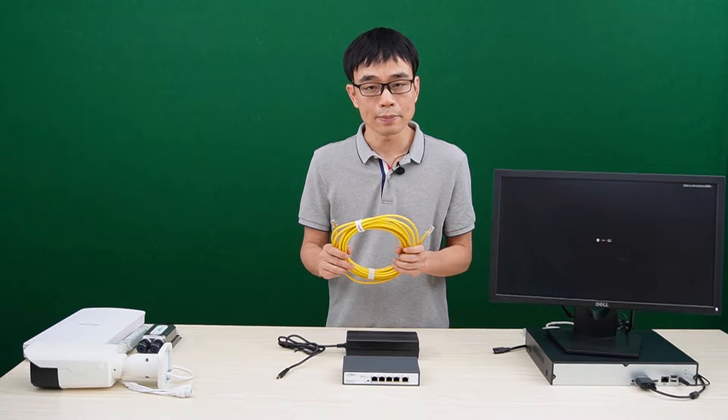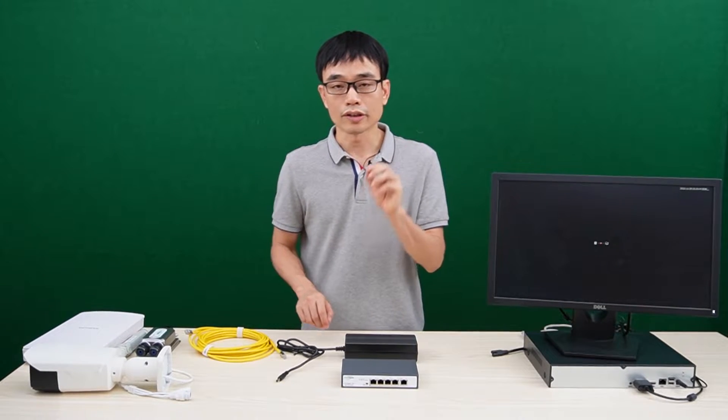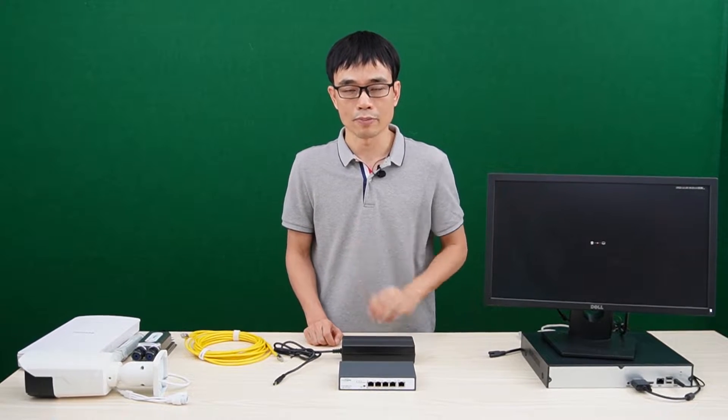It uses all four twisted pairs in the Cat5 or Cat6 Ethernet cable to send the power. In standard PoE and PoE+, it only uses half of the twisted pairs. This is one of the reasons why the new PoE standard can output a 90W high-power PoE budget.